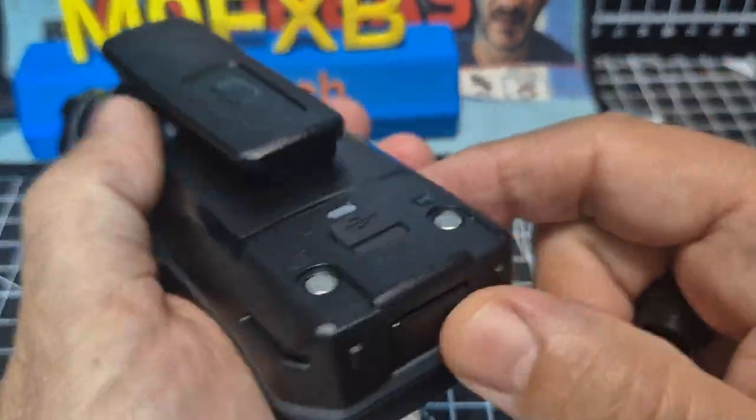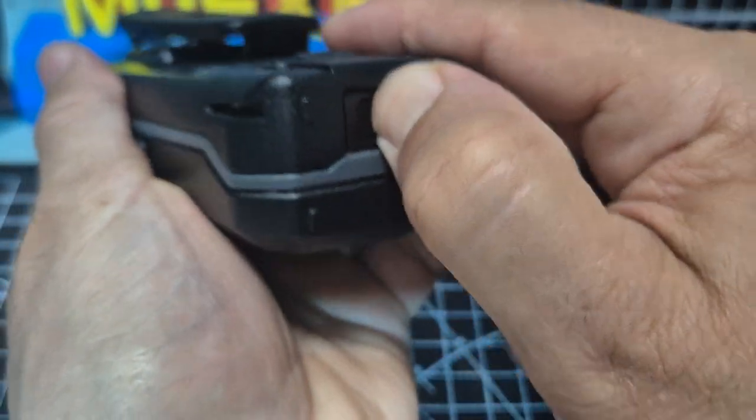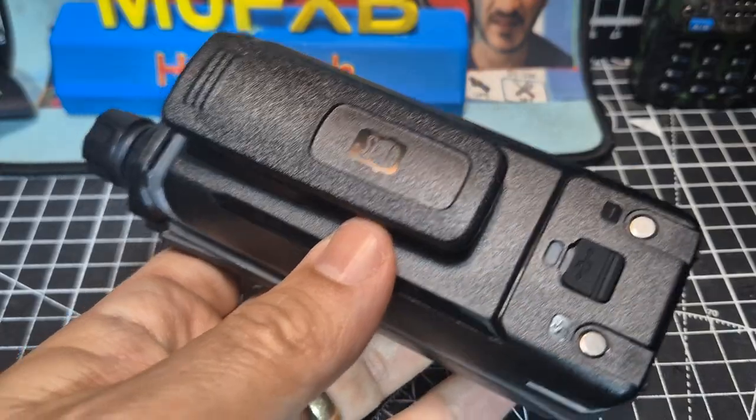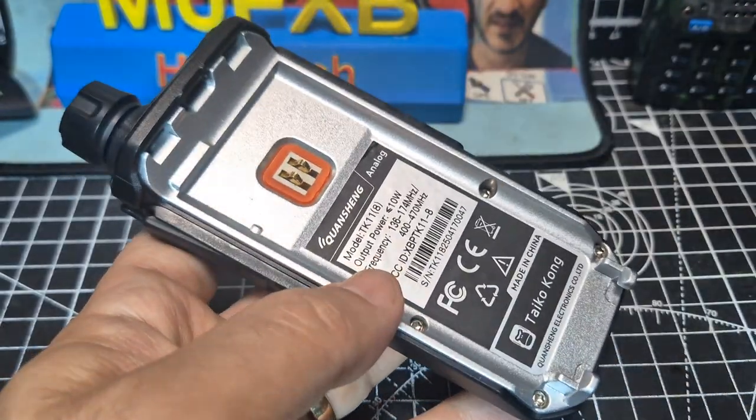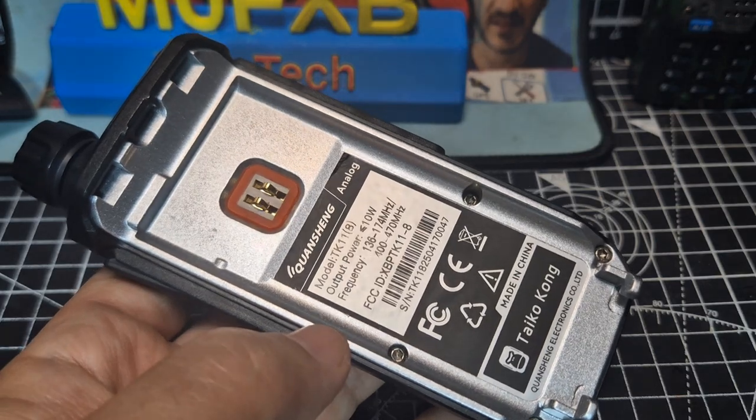First thing we'll do is take off the battery. You just push that button and pull up. It's a nice battery — 3000 mAh on the TK8 model.